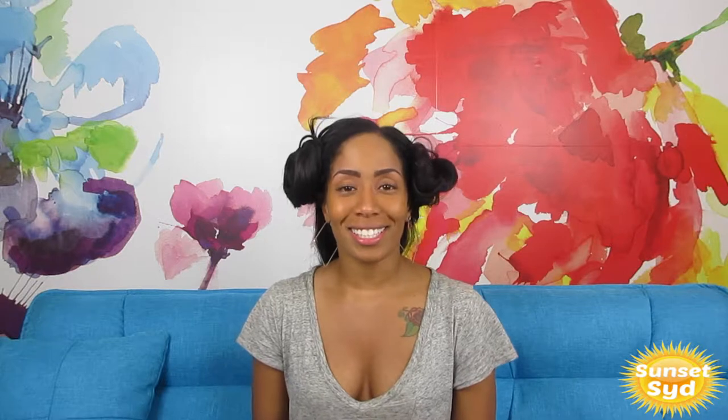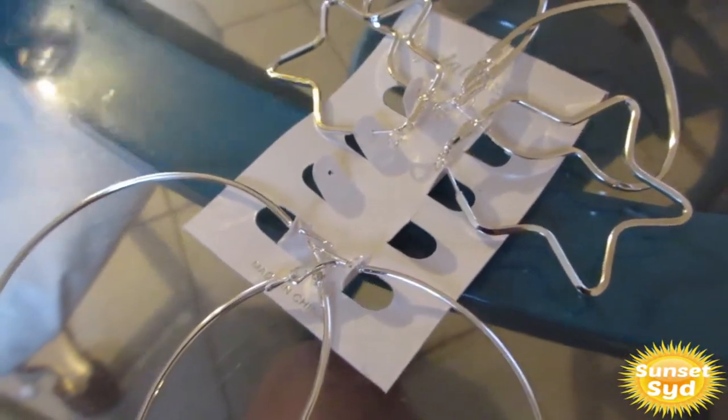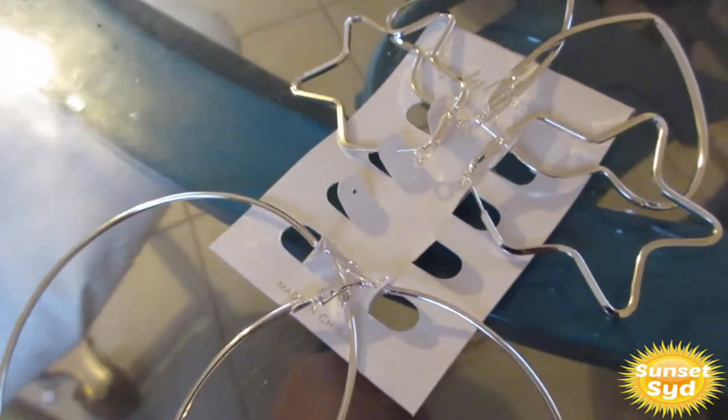So you guys ready to jump into this video? Let me know — I need like five people to say yeah. Like I said, don't get on here trying to clown me. Let me know if you guys have tried this look or if you have the unicorn matchstick, because I'm curious to see how it looks on other complexions.